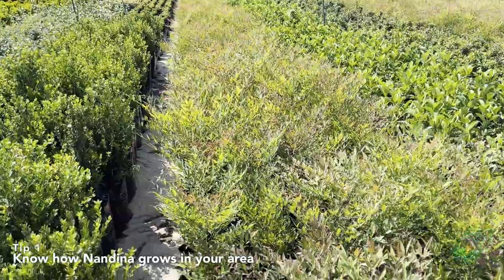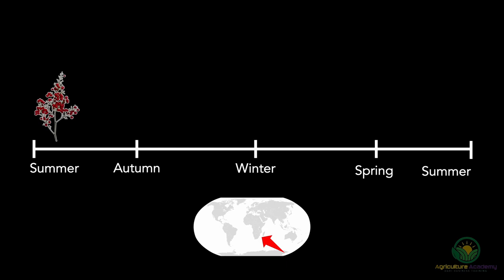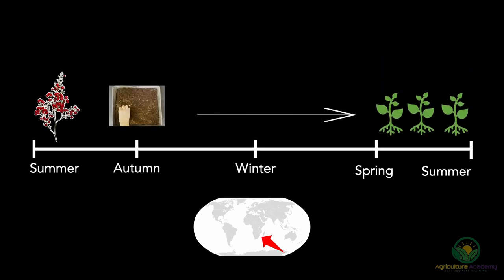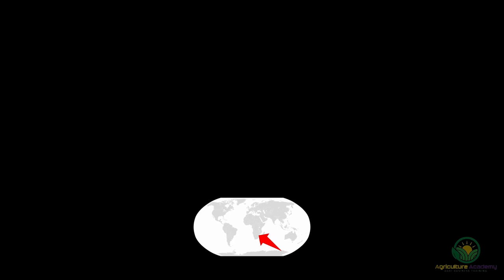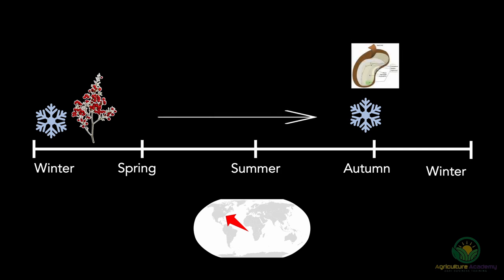Tip 1: Know how Nandina grows in your area. Our climate means we can harvest Nandina seed towards the end of summer, sow them in water, and have seedlings by the next summer. However, in regions like North America, the growing cycle is quite different. Here, young seed require two cold periods to germinate properly. This means the seed develop to the first maturation stage during winter, but require a second cold period to trigger further development of the embryo — this happens during the next fall. Generally, the seed only start germinating towards the beginning of winter in the second growing season.